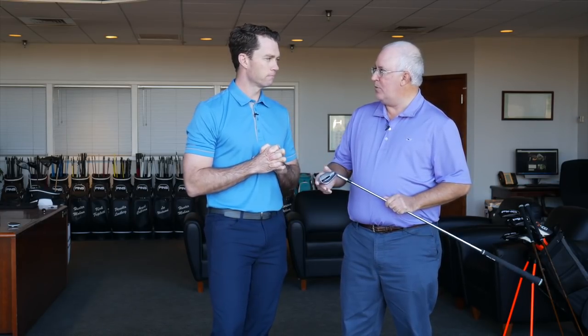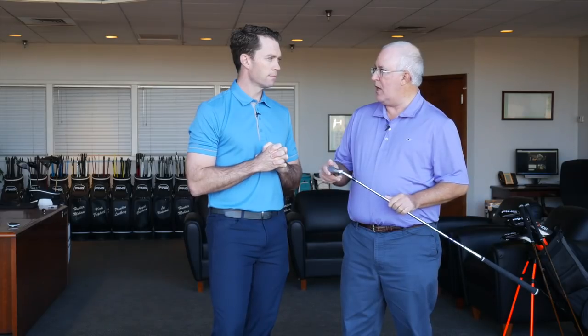A lot of distance irons generate distance, but there's a complete sacrifice in terms of feel. You guys have done an incredible job with G400 across your iron line, and here as well, of taking an iron that's going to produce massive ball speed and massive yardage but doesn't feel like you're hitting bricks. How do you accomplish that in an iron like this?